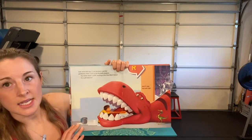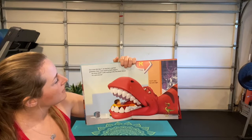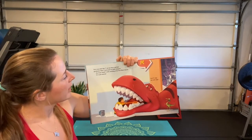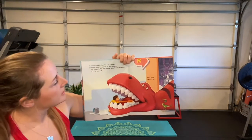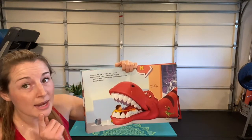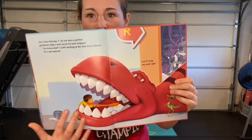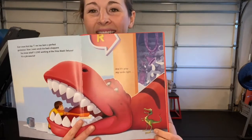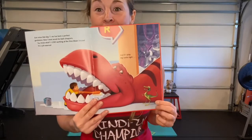Ever since that day, T-rex has been a perfect gentleman — now we even scrub his back chompers! 'I love working at the Dino Car Wash Deluxe — it's a jobasaurus!' And if I play my cards right... oh my goodness, look at that, he's brushing those big teeth! And I love this little dinosaur over here — the T-rex is like, 'Oh my goodness!'